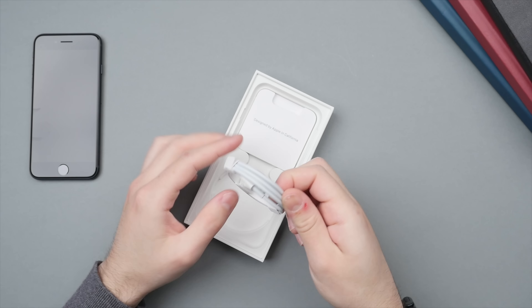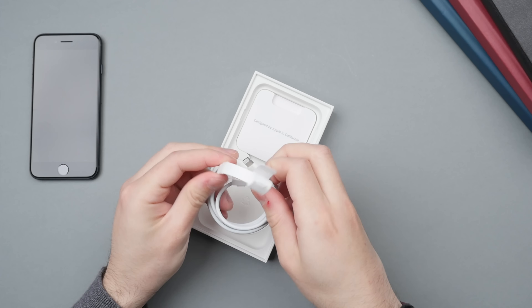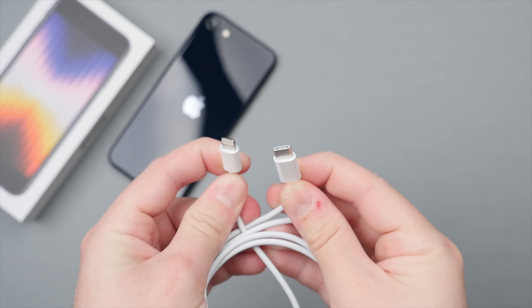What we have here is the familiar lightning to USB-C cable, which is capable of fast charging your phone assuming you have a fast charger brick of 20 watts or higher. And then here we have the instruction manual — the little pamphlet designed by Apple in California. On the front we have the SIM injector tool, warranty information, and a singular Apple sticker.